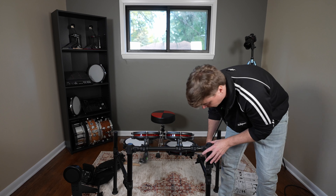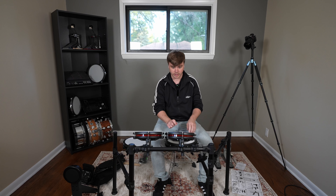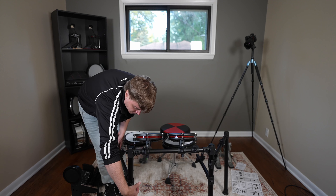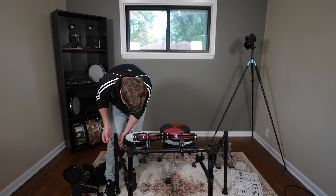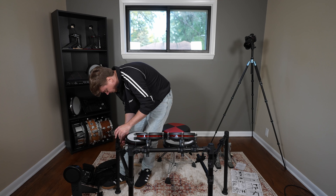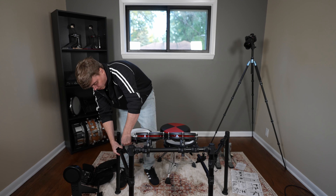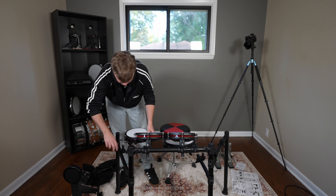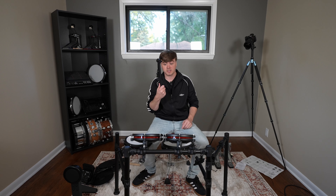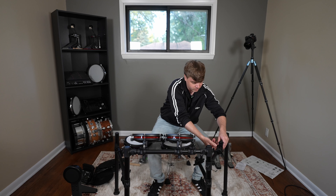I think I'm going to want that snare drum to be higher because it's already feeling pretty low. The hardest part of this process is just getting everything to the proper height you want it, because in order to raise up a bar you have to undo two different screws. You don't have to be exact either, because there is a way you can raise the drums up a little bit more without doing that — just unscrew this here, pull this piece up a solid inch or two. That would give you additional height without having to mess with the rack itself.